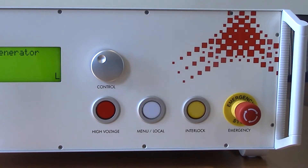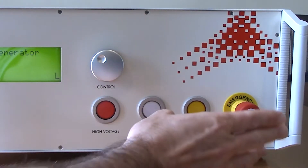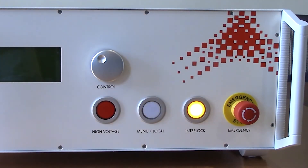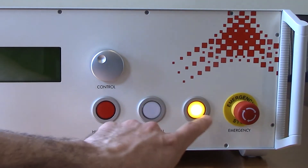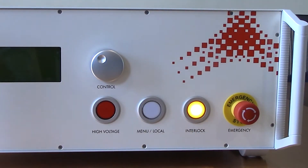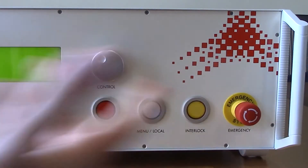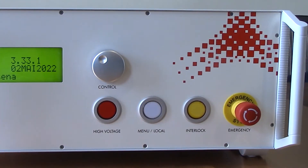One thing we do want to talk about briefly is the emergency stop button. Commonly with shipping these get bumped around and the emergency stop button can get pressed. You'll see that the interlock light will be lit up. However, if you do have the interlock in the back of the system and you see that interlock light on, just take a look at the emergency stop button and make sure it's not compressed. All you have to do is turn it and you'll see that light go off.